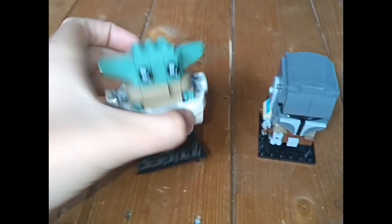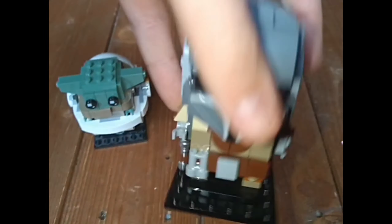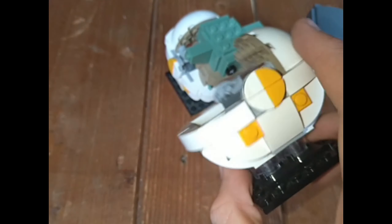They're now back together — I fixed Grogu's ears so he's no longer floating to the left, and Mando has his helmet back on. These bits — the flick-fire style pieces — you can actually use them on a minifig to make it look like a jetpack trooper is flying, for example. I actually have another one in my LEGO tub. This one's much older, which is why I didn't use it — it's got a yellow tint to it.